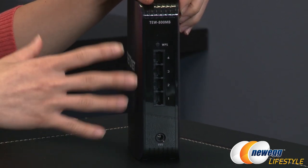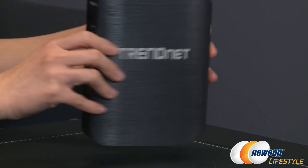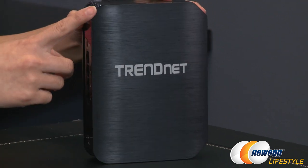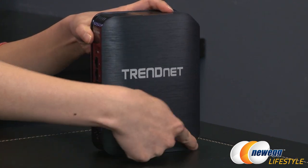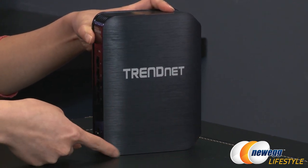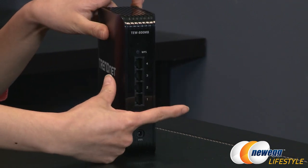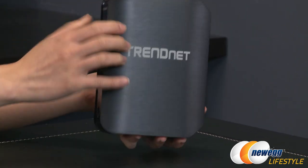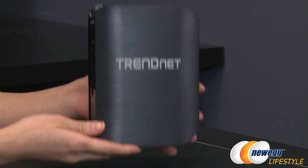You also get wireless encryption of up to WPA2. Just a couple more things before I wrap this up — some dimensions: it measures 6.5 inches or 164 millimeters this way, 120 millimeters or 4.7 inches along this edge, and it is 45 millimeters or 1.8 inches thick. This thing weighs 295 grams or 10.4 ounces.